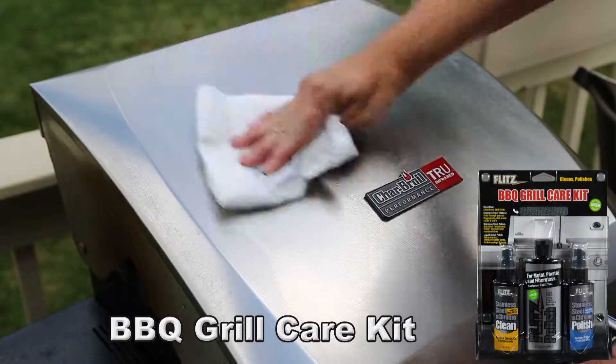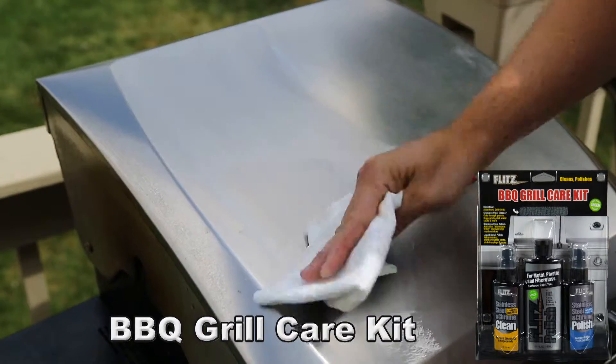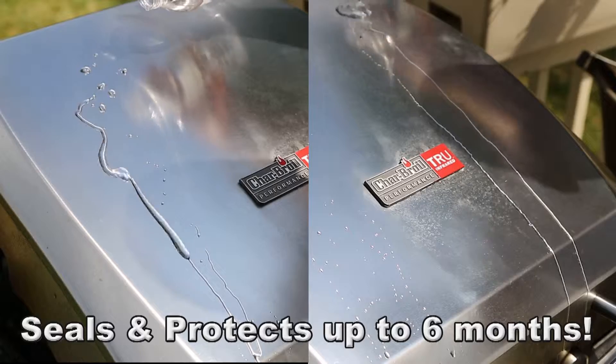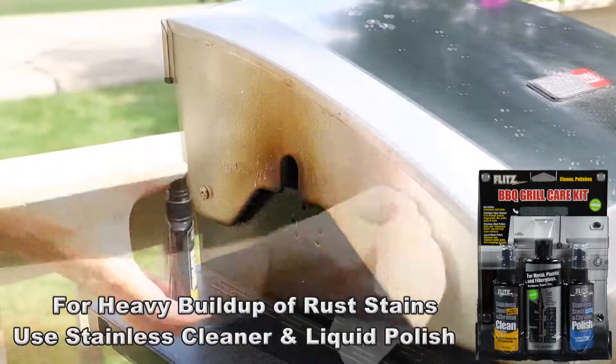Want to make that grill as good looking as the food you're cooking on it? With the Flitz BBQ Grill Care Kit, you can. In just a few quick easy steps, bring back the finish to new as well as protecting it for months to come. The 100% safe eco green friendly products are guaranteed to make your grill the envy of all your friends at your next cookout.